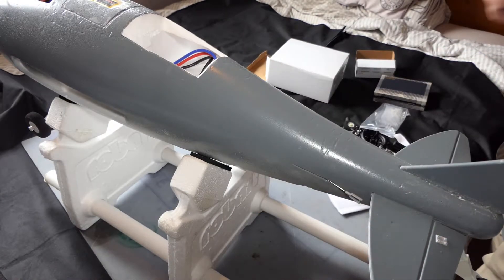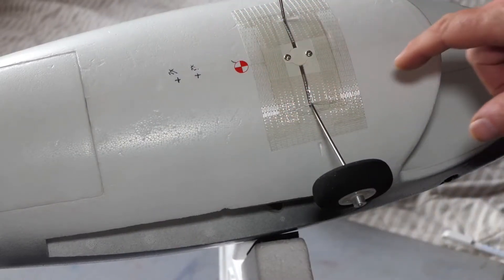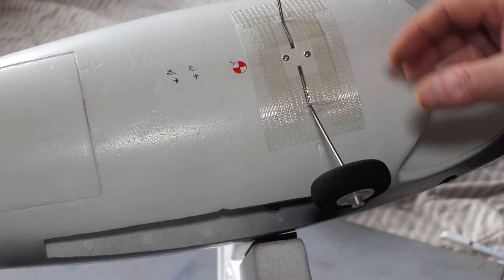Right, thank goodness for that. So we're back on the underside of the shark. I've taped around the wheel support just to give it a little extra help.